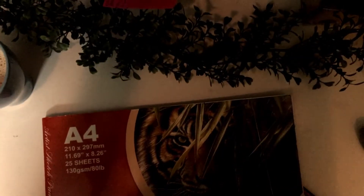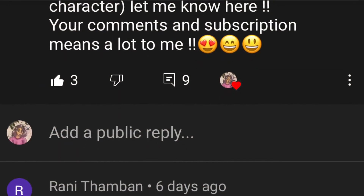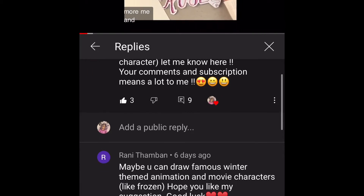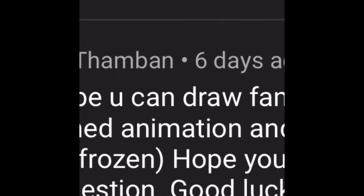I was thinking — what if Frozen was actually burnt? So I took out my sketchbook. This was actually suggested by one of my subscribers when I asked on my second last video whether anyone had ideas based on winter or Christmas. They suggested drawing famous winter-themed animation characters like Frozen. So I wanted to do something related to Frozen but not exactly Frozen — like, what if Frozen was actually burnt?